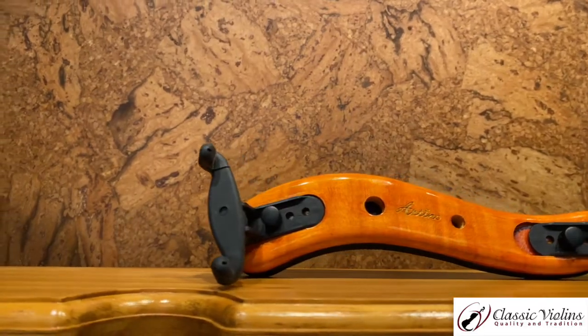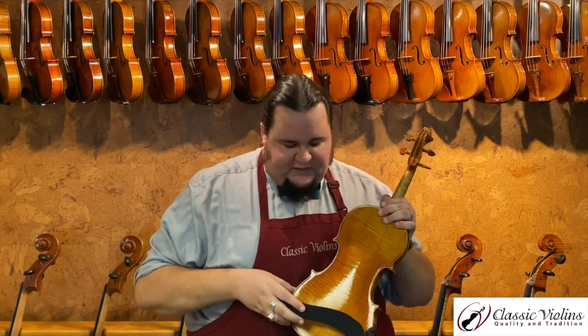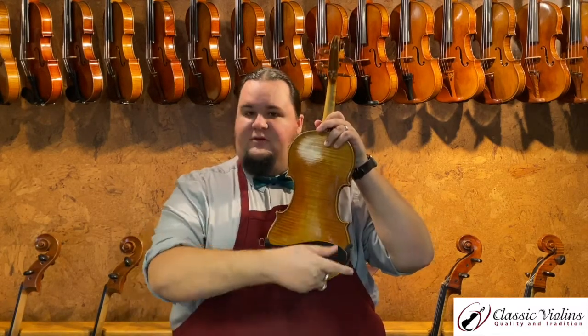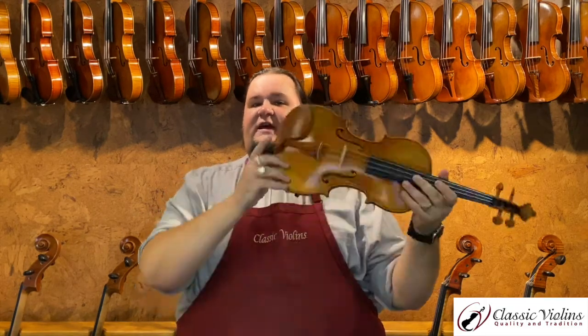One more option is the Artino shoulder rest by Viva La Musica. This is a wooden body shoulder rest with a nice curved wooden body and a thick piece of foam underneath, which is very comfortable. The wood has a little bit of give to it but is fairly rigid. Some of the other plastic shoulder rests flex a lot, so depending on how you are shaped, something more rigid — like the carbon fiber KUN, the KUN Bravo, or this wooden Artino — might be a nice alternative. People also like that adding a wooden shoulder rest versus a plastic one can be quite nice. They have a similar shape to the KUN and Everest with a little more of an S swoop, so they go further up your shoulder.